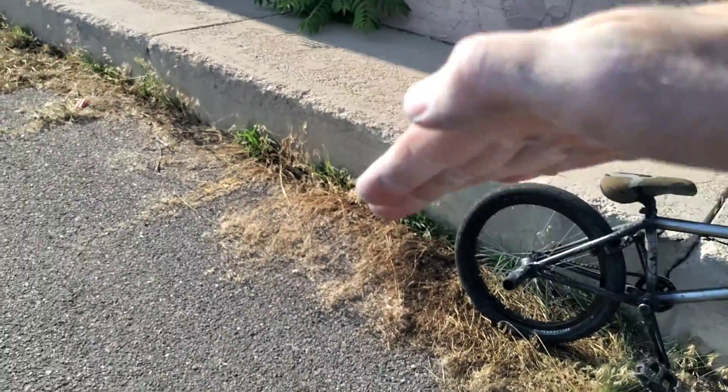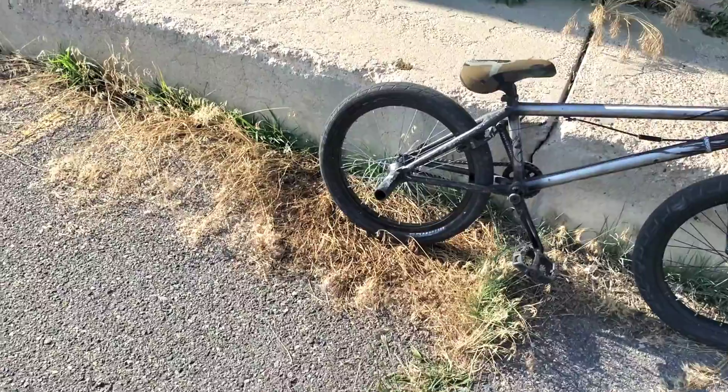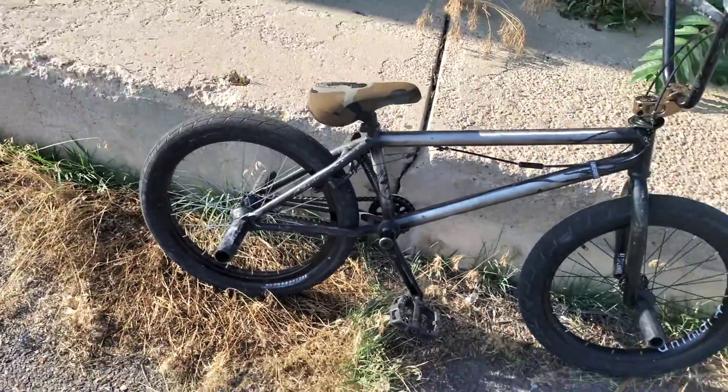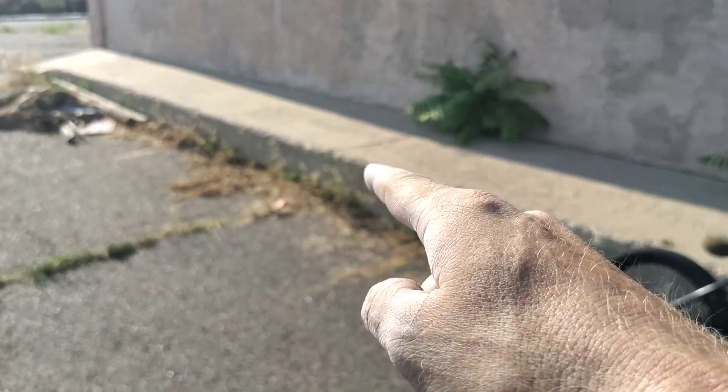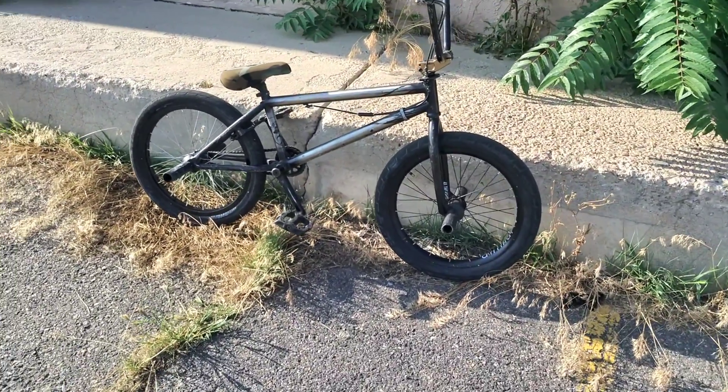I've never done — what is it, a nose manual hop off the curb thing? Higher than a curb. I mean, I've done it into banks and stuff, but that's a smooth transition. So I'm gonna try to work my way further and further up this until I'm about right here, and I can get over my fear of doing those.